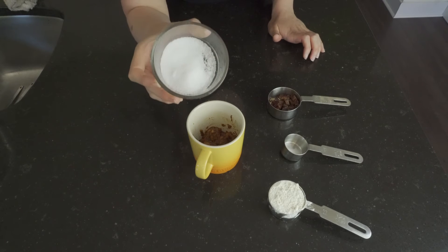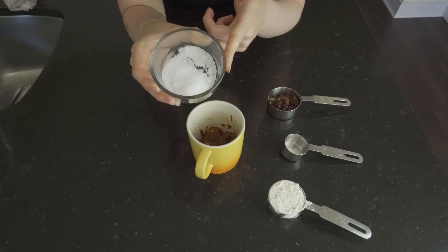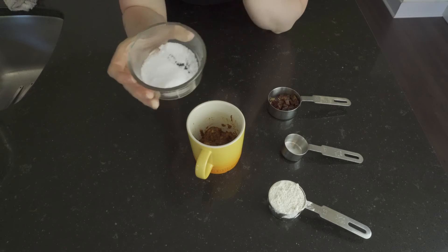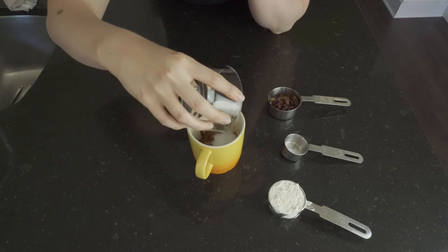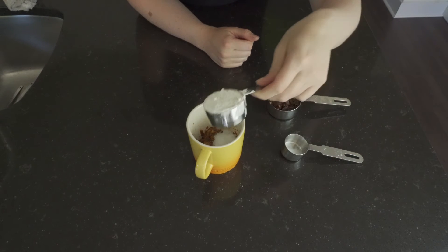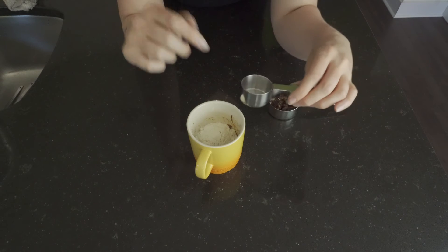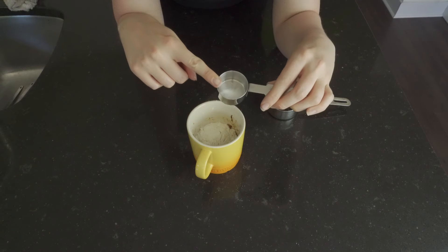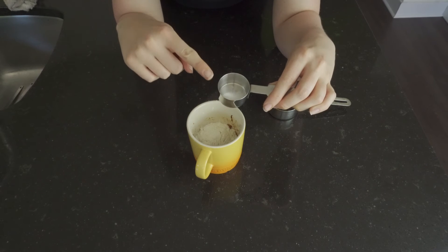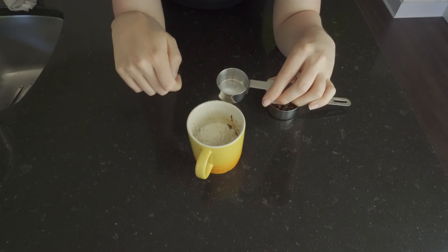Next we're going to add the xylitol — you can also use sugar as well — there's a tablespoon in here. Then we're going to add a quarter cup of flour. Next we're going to add the baking soda and salt, so I've pre-measured out an eighth teaspoon of each, the salt and the baking soda.